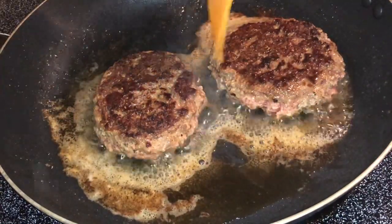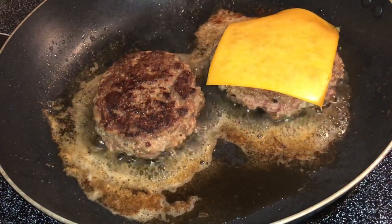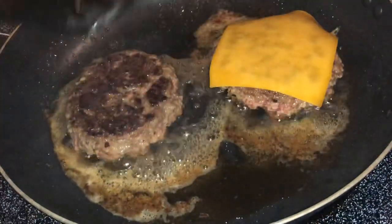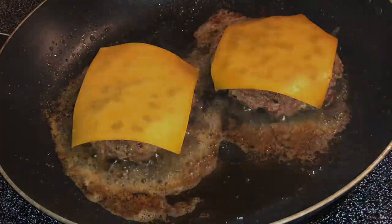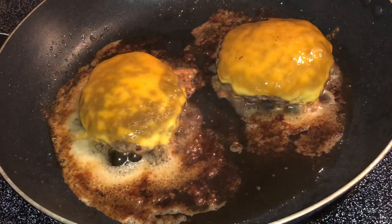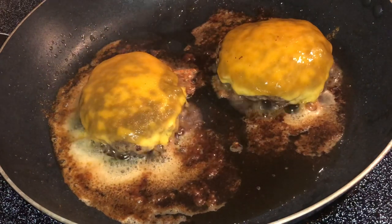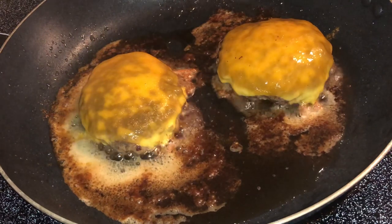After about two to three minutes on the second side, place your cheese on top — whatever type you like. I'm using smokehouse cheddar. Place one layer, or two if you're feeling fancy, and just let it cook. The way the house smells when you're making burgers — the beef, the cheese — it's just delicious.